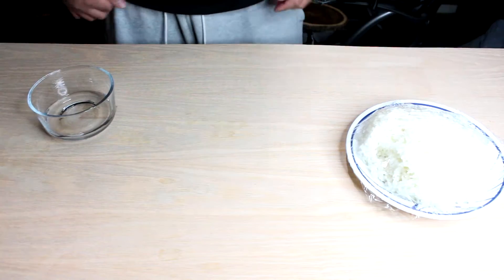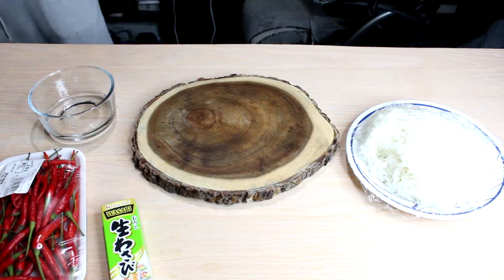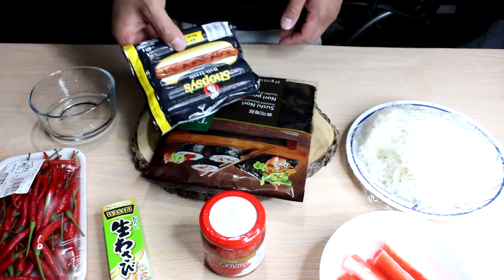Alright, let's get down to this guys. I'm excited, let's get this experiment going and see how it tastes. Alright, first: got our water, the rice, chopping board, chili peppers, wasabi, imitation crabs — I got them in a water bowl here just defrosting. Got my ginger, the sushi nori, and the hot dogs.